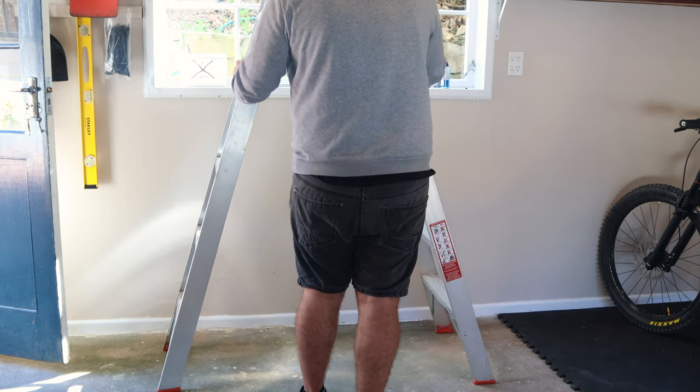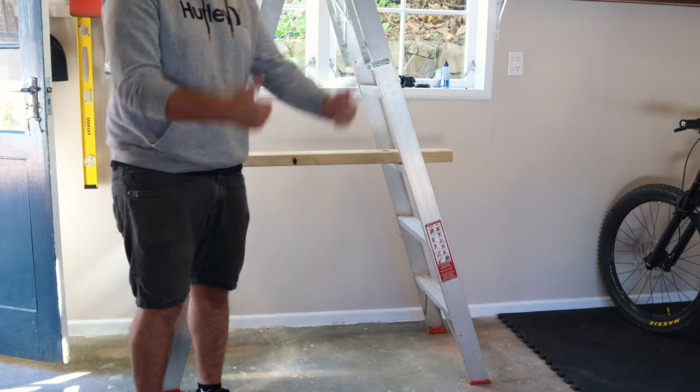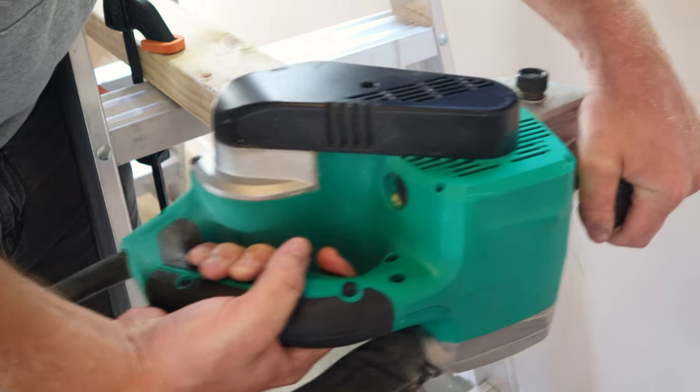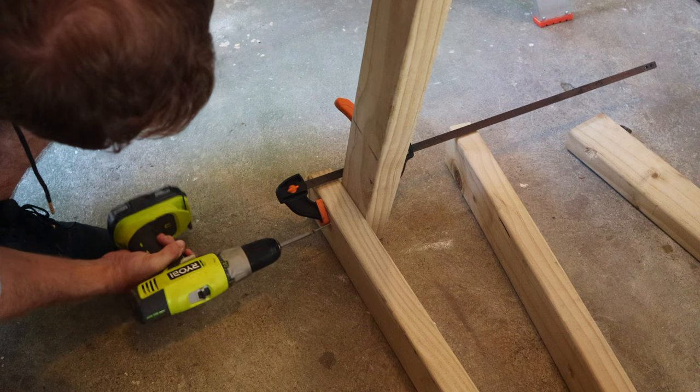I'm one of those weirdos who hasn't built himself a saw horse yet, but this ladder will do in the meantime. I wanted my stand to come out at a bit of an angle, hence why I'm cutting it that way.